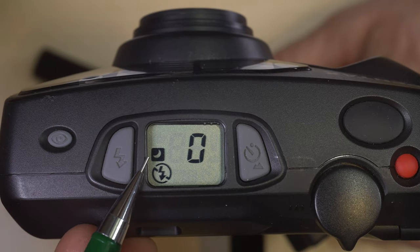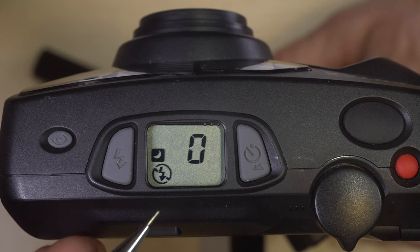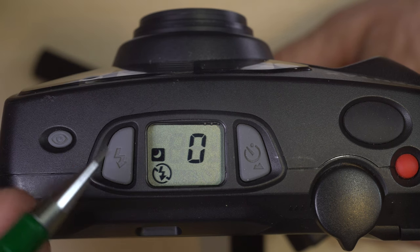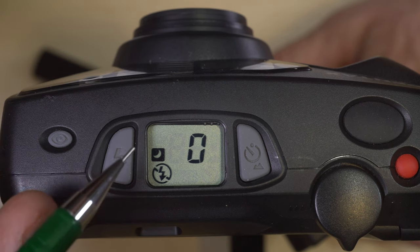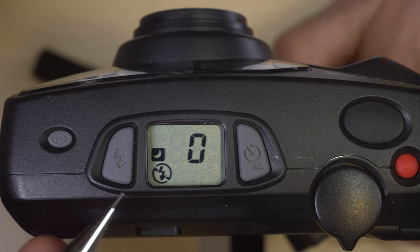Next up we have an icon that shows a moon and no flash. This forces a slow shutter speed on the camera and disables the flash, but that slow shutter speed really isn't all that slow.